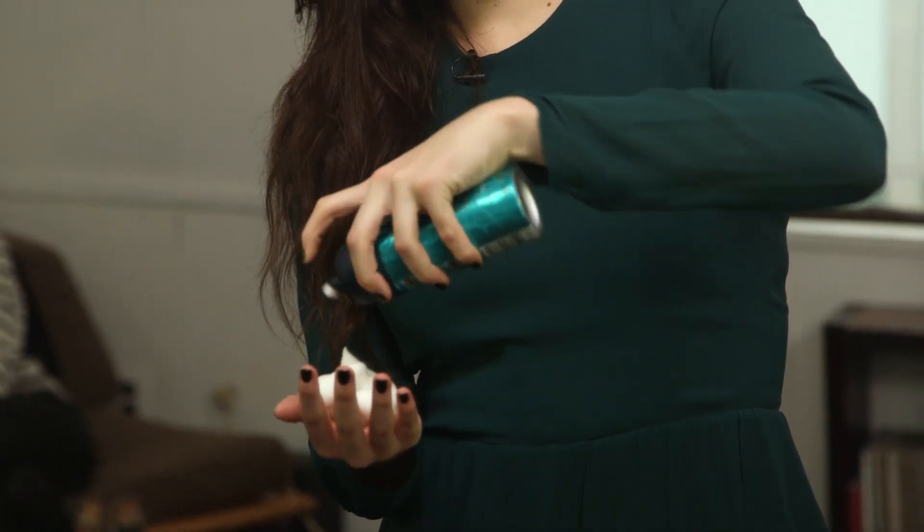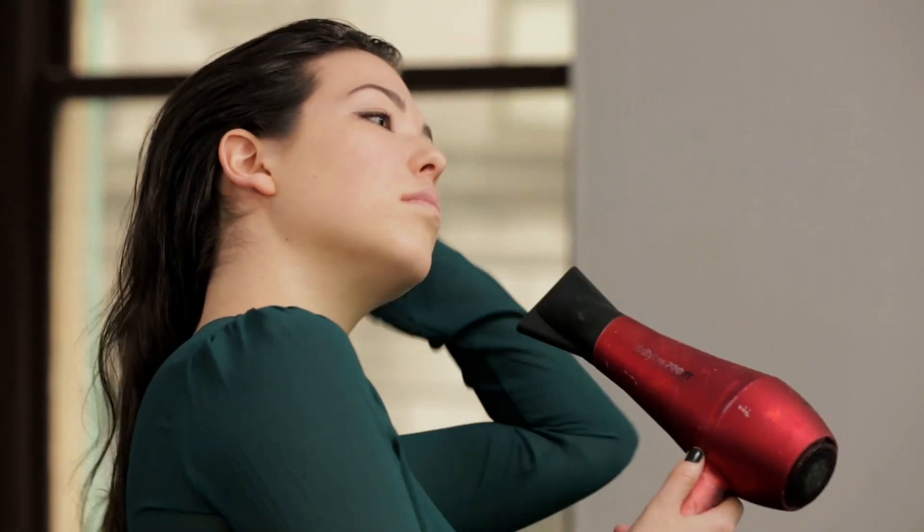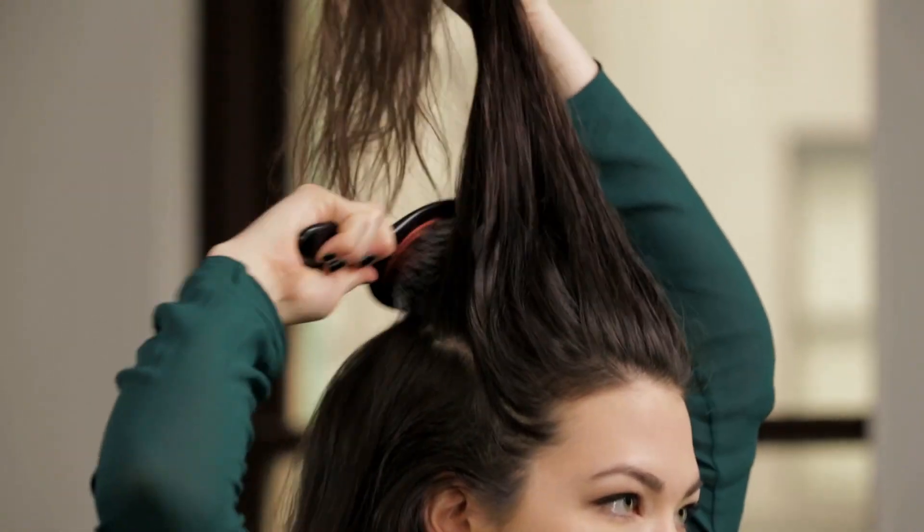Start with damp hair and incorporate about a handful of mousse throughout your hair, root to end. Use your hands and a blow dryer to rough up the texture. Now we're going to add a little bit of volume by teasing the crown.